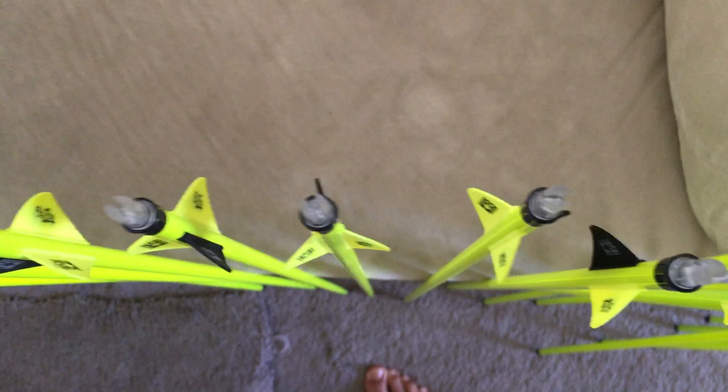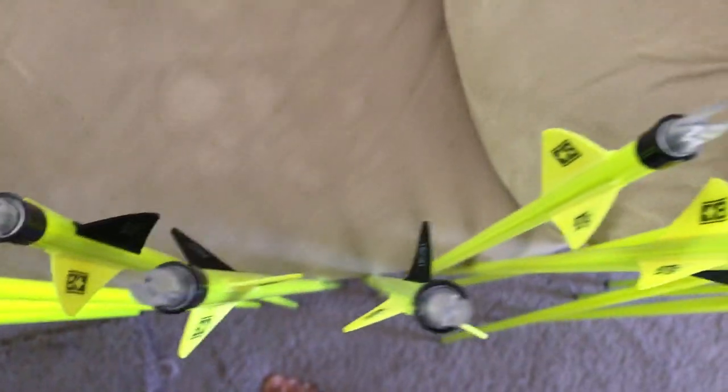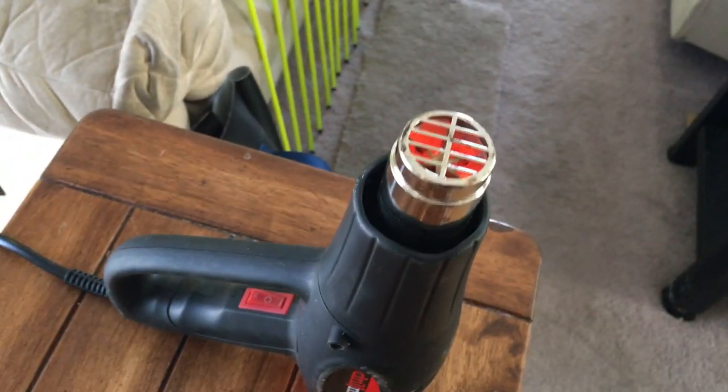I just got done straightening out the fletchings on these arrows — mostly straight. You have to let them cool and heat them up. So when you're running this hot air gun, always switch to the low and let it run for about a minute.